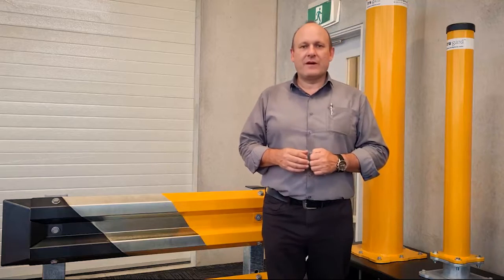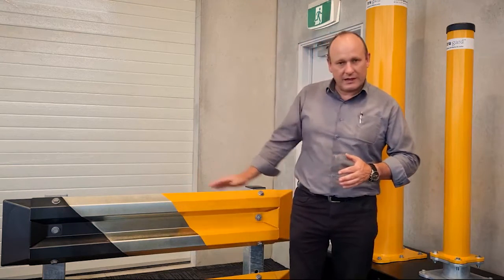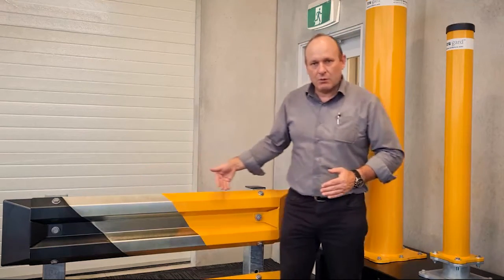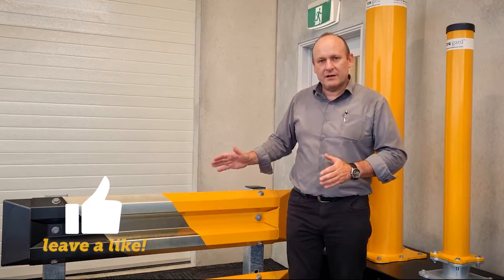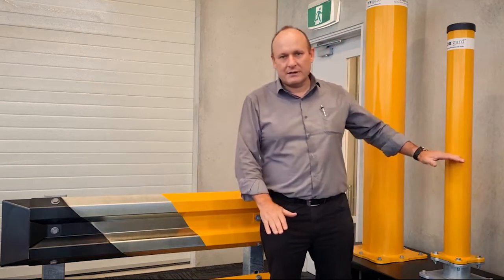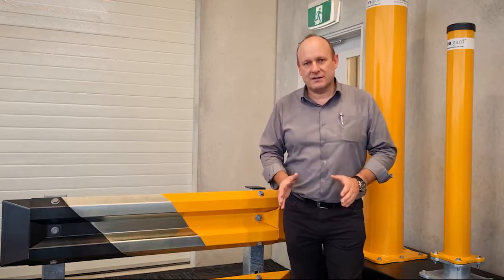And then we have our yellow finish, which is shown here. We have the black steel, uncoated steel that then gets galvanized with safety yellow over top. A fantastic coating that we've had tested for on the barriers and on the bollards. It's salt spray tested and it's a fantastic product.